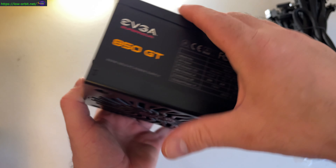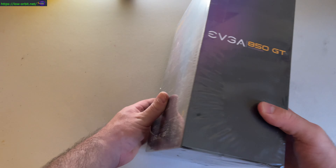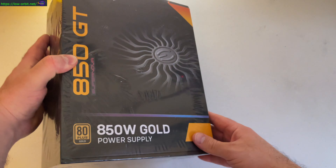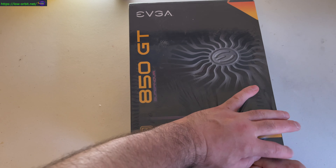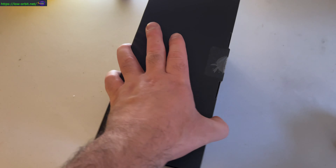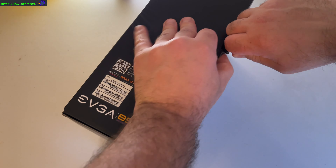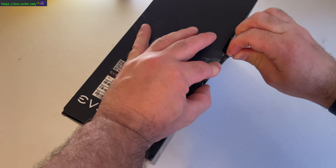This is the EVGA Supernova 850 GT PSU. I've kind of just come to like the EVGA brand, but that's not the only reason I bought it — there were certain features and things I was looking for. So I bought this PSU specifically for a few different reasons.